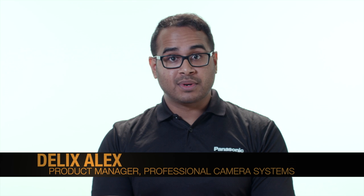Hi, I'm Delix Alex, Product Manager for Professional Video Camera Systems. In this video, I'll give you a tutorial on how to connect an AW Series Pro PTZ camera to an RP50 or RP120 controller via IP.